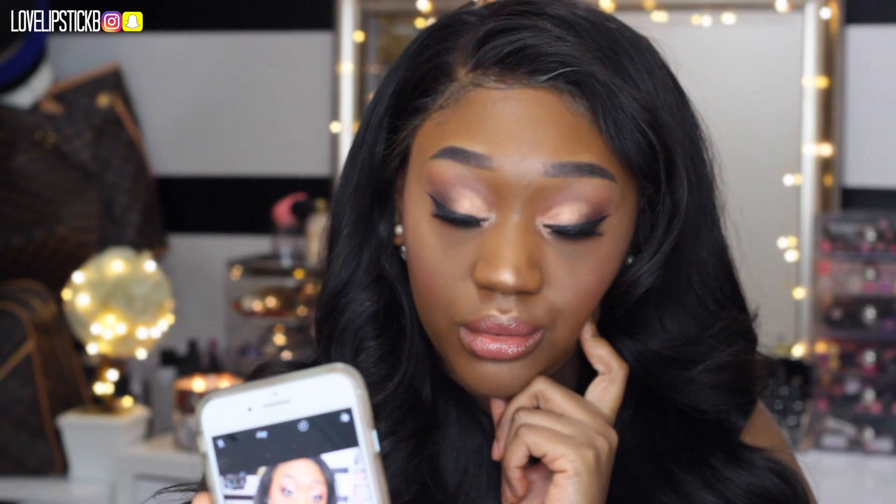So yeah, you guys, this is the finished look — I really hope you all enjoyed. Please hit that subscribe button if you haven't already, give this video a big thumbs up, and I will see you all in my next video very soon. Bye!